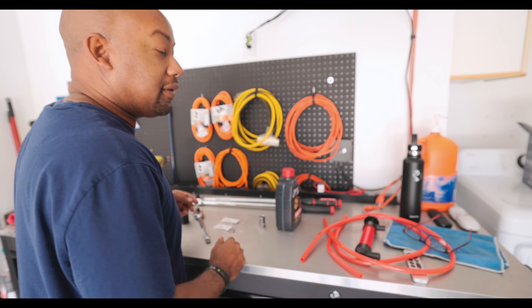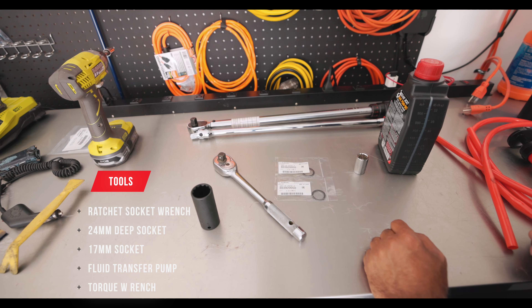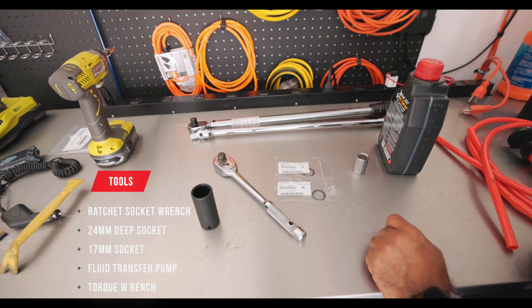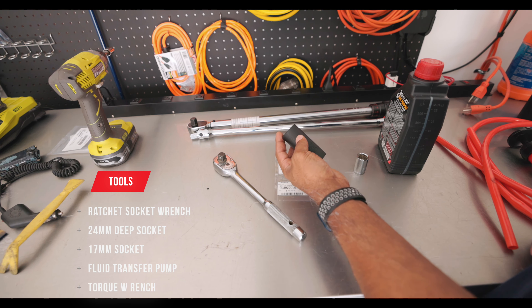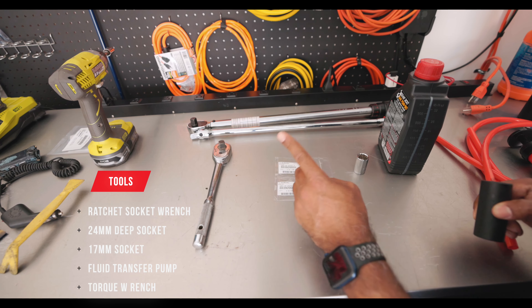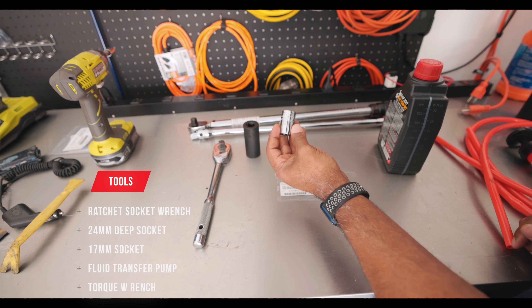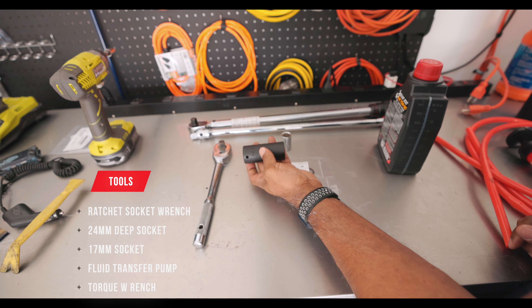I already got the car off the ground and I got my tools laid out. All right, we got all our tools laid out for a rear diff oil change. What we're gonna use today is a 24 millimeter socket — we're gonna use the half inch drive all the way around because underneath the car half inch is your friend.